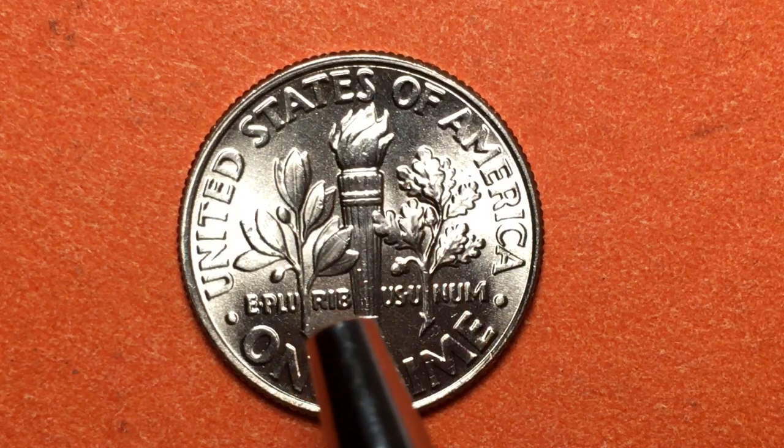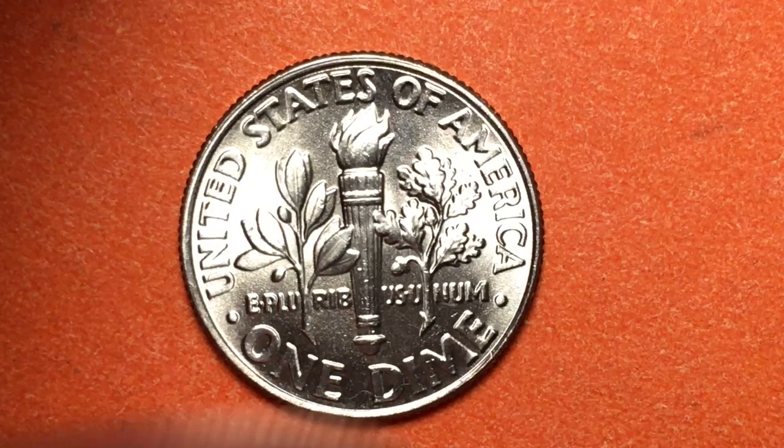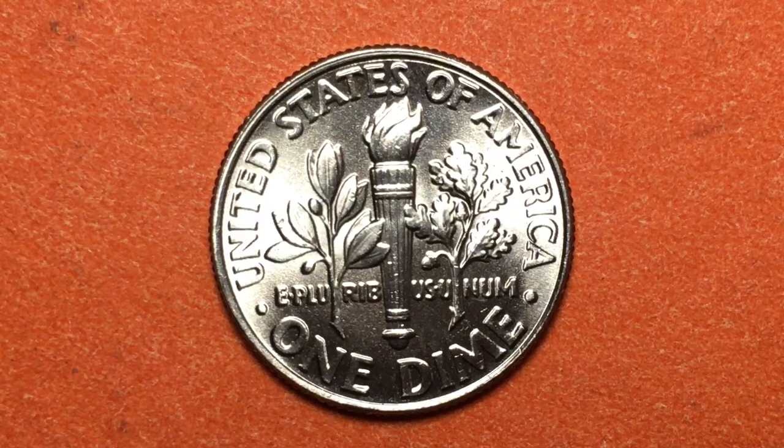As most people who collect US coins know, dimes do not say 'ten cents' on them, and quarters do not say '25 cents.' The dime just says 'One Dime' — nowhere on here does it say ten cents. Similarly, the quarter just says 'One Quarter.' However, nickels do not say 'nickel' on them — they say 'Five Cents.'